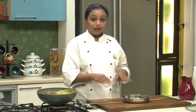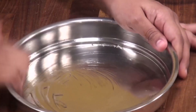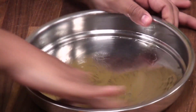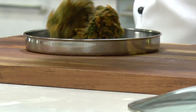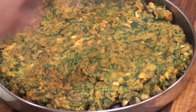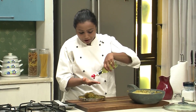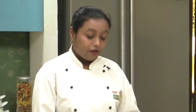Now we have to spread the mixture on our thali. Apply a little oil so that the mixture doesn't stick to the thali. Transfer the mixture onto the thali and spread it evenly — apply some oil on your palms and spread the mixture evenly. You have to set this aside to cool for 10-15 minutes, after which we will cut it and deep fry.